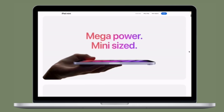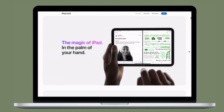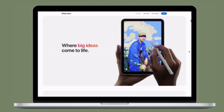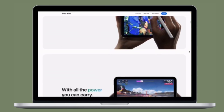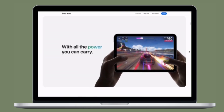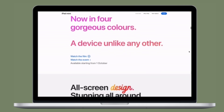Hi friends, this is Oskar from 360 Reader. Right now I'm going to talk about the best keyboard cases for iPad mini 6. Just in case you have bought this brand new iPad mini and are looking for keyboard cases to turn your iPad into a versatile laptop, then this video is for you.